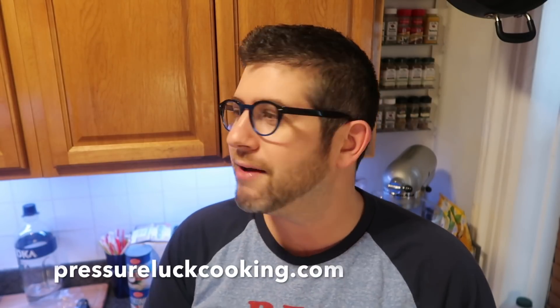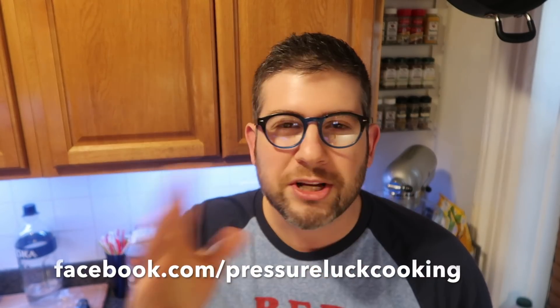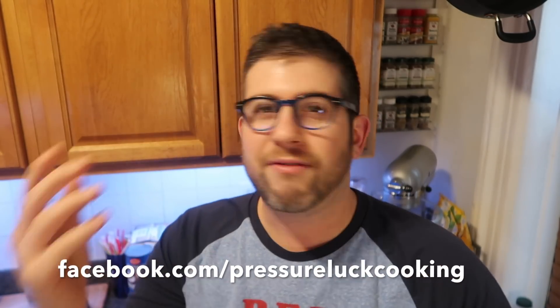If you enjoy these easy-to-follow video recipes, go to pressureluckcooking.com — I have so many recipes there, and you can pin any recipe to any board on Pinterest. Go to facebook.com/pressureluckcooking and like the page — you'll see whenever new recipes come out, new updates, some great tips, and advice from others. Also subscribe at Pressure Luck on YouTube, Instagram, Twitter, Pinterest, everything. A million times thanks. This is a really healthy alternative to a lot of other dips, so enjoy. Opa!